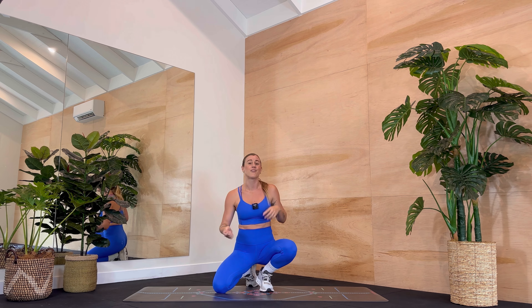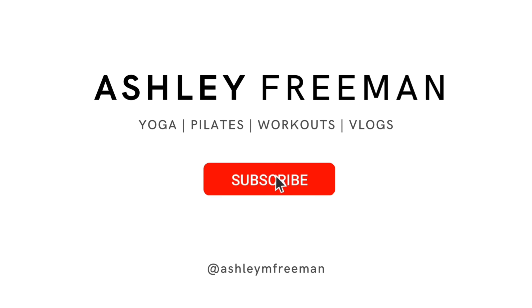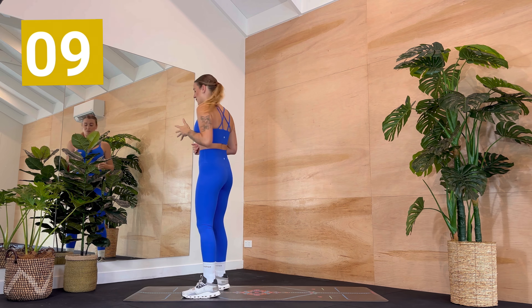Not gonna lie, I'm feeling a little bit nervous for today. I think it is going to be very strong and very spicy as I know that you guys like it. As soon as you're ready, take a deep breath, grab a towel, grab your drink bottle and we'll get moving. I have left a five-minute warm-up in the description box below so take that if you need. Otherwise if your body is feeling ready to move, join me standing at the top of your mat.